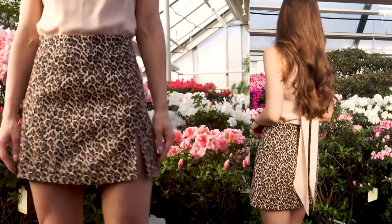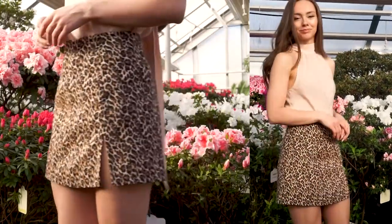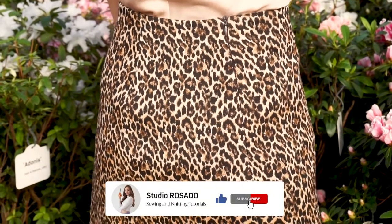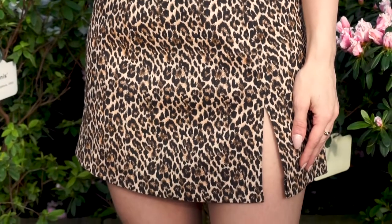This skirt is a fairly simple sewing project. The most challenging part will be the zipper, but once you master it then it will come very easily. There is one slit at the front, however if you like you can easily make two slits as well, or feel free to skip the slits and just make a straight hem.